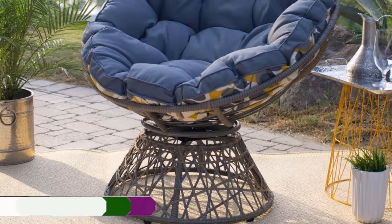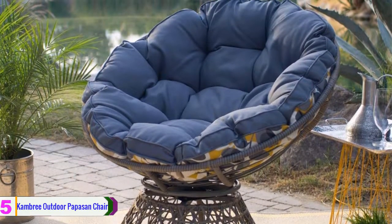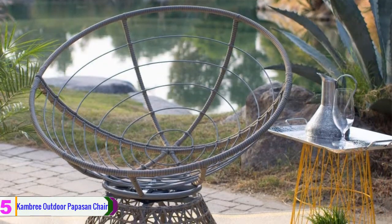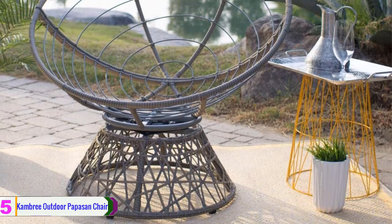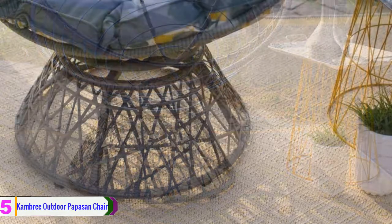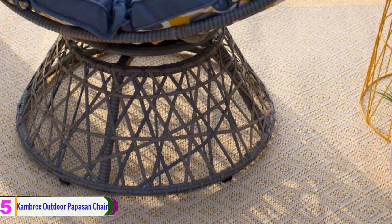Starting at number five, we have the Cambri outdoor papasan chair. The Cambri outdoor papasan chair is one of the best papasan chairs we decided to bring to our list. This chair is suitable to use either around the pool, garden, farm, as well as hotel backyard or apartment. For superior performance, only good quality materials are chosen to manufacture this chair.